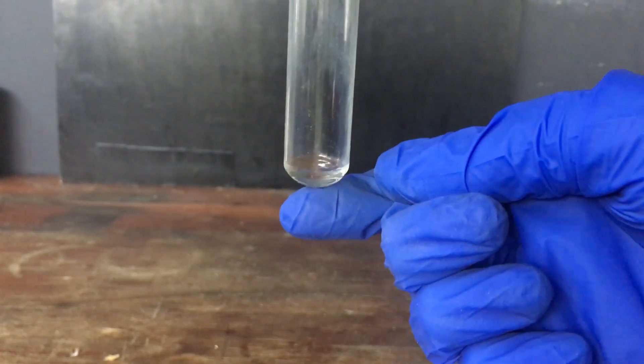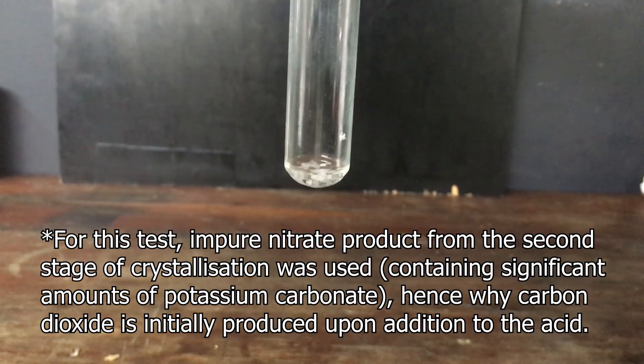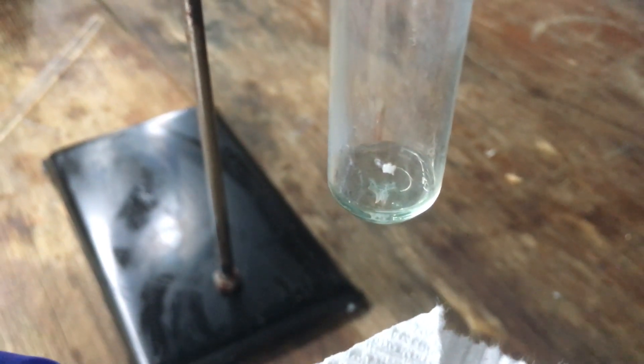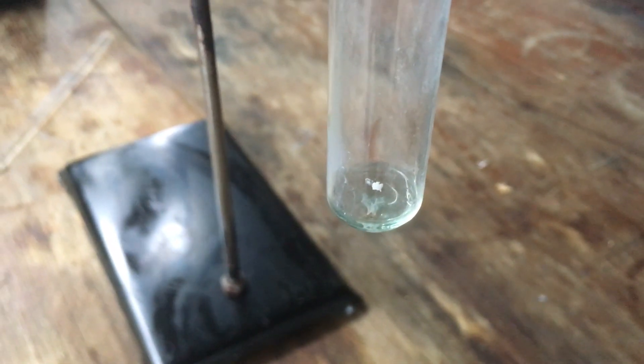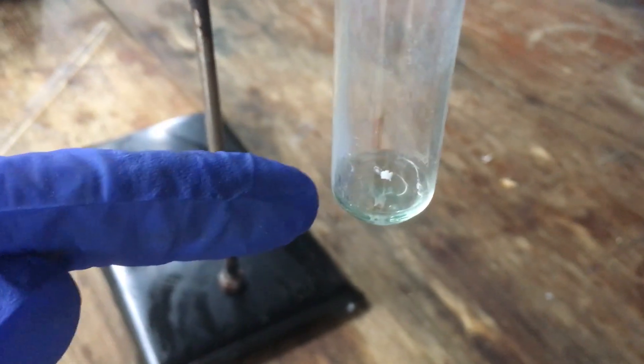To test for nitrate, what I have here is a small amount of copper in a really small amount of dilute sulfuric acid. If I add some of our crude potassium nitrate, we should see that the copper will react with the solution if nitrate is present. And yes — if you look closely, that copper is definitely reacting with the solution, so that is definitely a positive test for nitrate, and it definitely smells like nitrogen dioxide. I'm going to take that as a definite confirmation that what we have here is potassium nitrate.